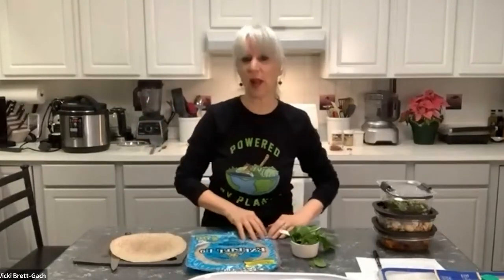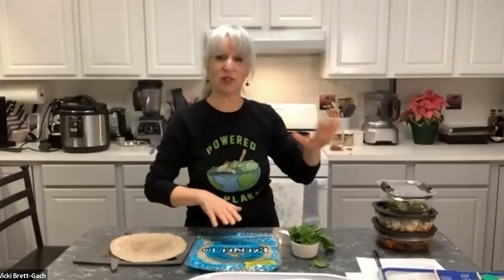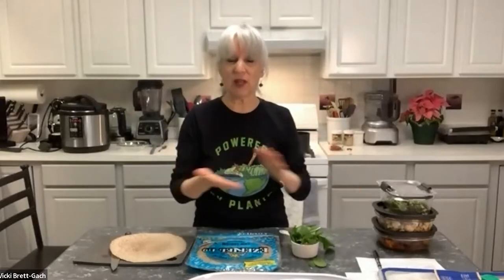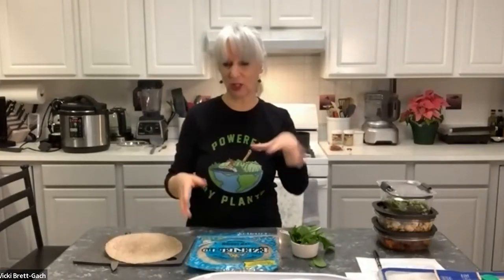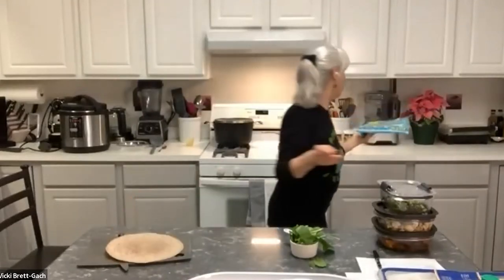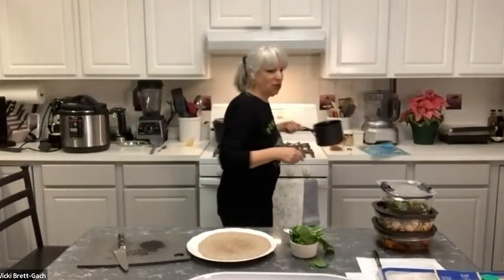When the wrap is done, you could put it into a panini press or a skillet to warm it, or microwave it. You could also go open-faced by toasting the wrap and adding toppings on top without wrapping. Before we start wrapping, I want to mention something I'm calling spicy beans — a simple mixture of a can of black beans, drained and rinsed, warmed in a pan.